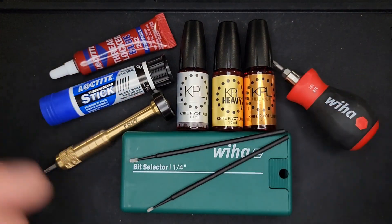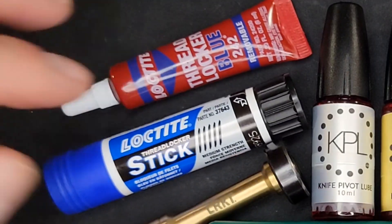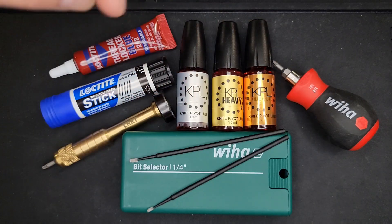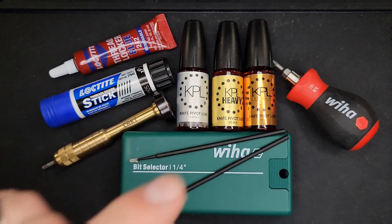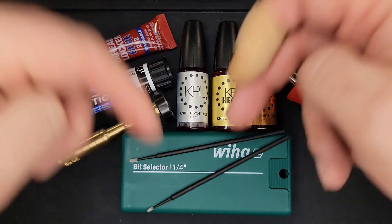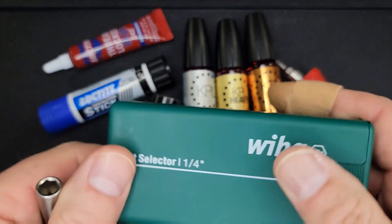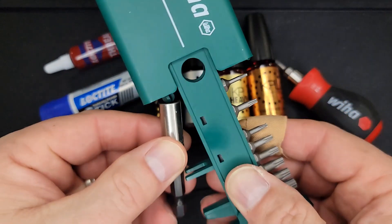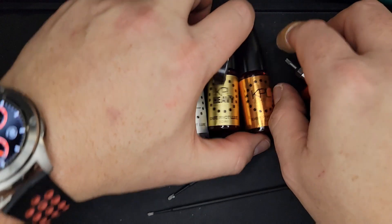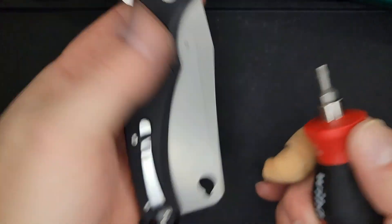Here is everything I use for knife maintenance: KPL Knife Pivot Lube, KPL Heavy, KPL Ultra Light, and Loctite Stick thread locker — get medium, not heavy. There are affiliate links and a 10% discount code down in the description. And get yourself a Weeha bit set — this is what I use and recommend. You can use it as a bit driver for the bits that come with it. I'm going to use the stubby to break the pivot free — let's go from the clip side and see what happens.